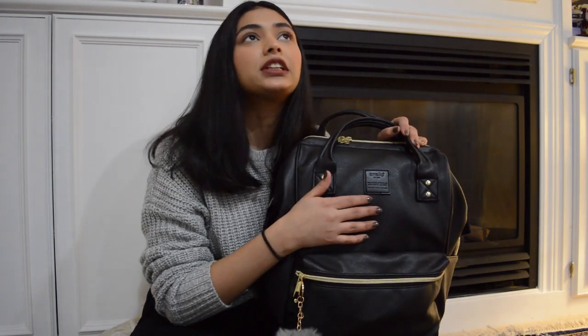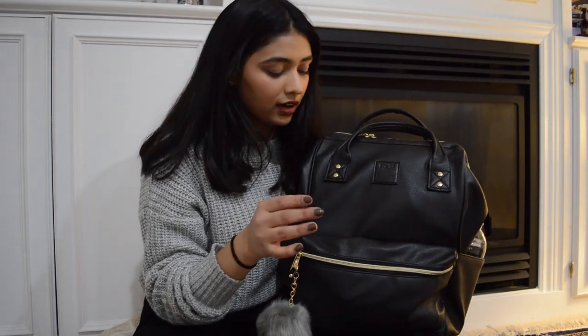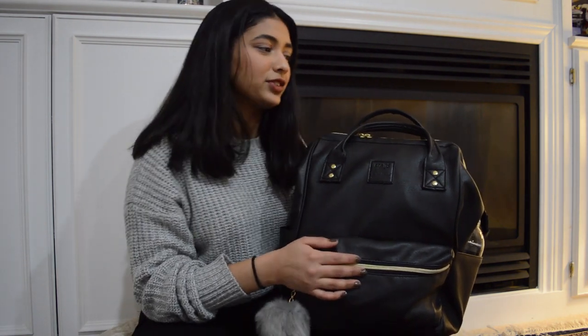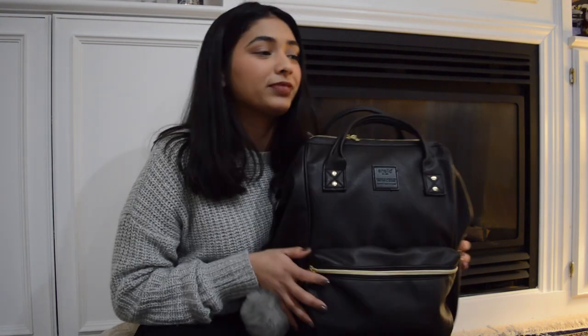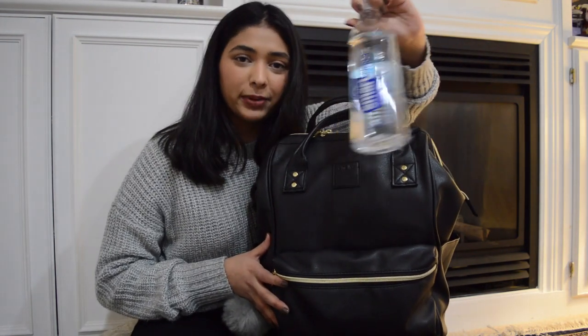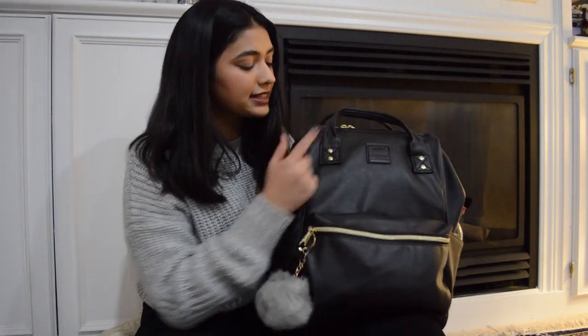This is the Anello bag — there are literally no video reviews of this online. This is the Anello leather one; it's not real leather, but it's good because it snows and rains here a lot. It has two compartments — a big one and a little one — and two water bottle pockets. It kind of looks like the Fjallraven but I like it better because it's bigger, looks classier, and has gold detail.